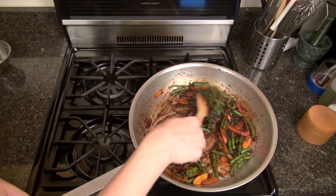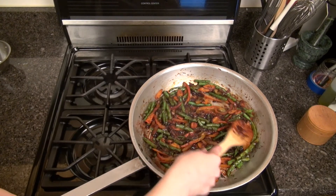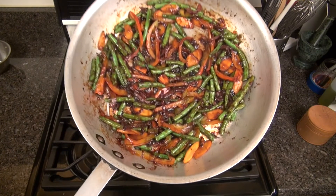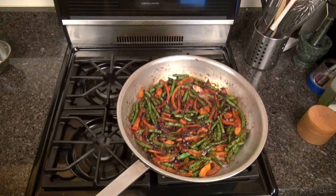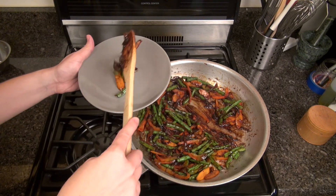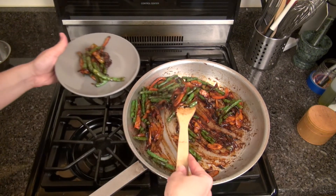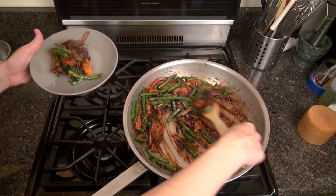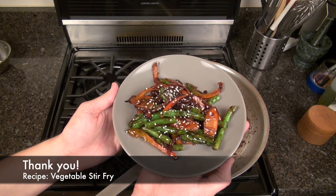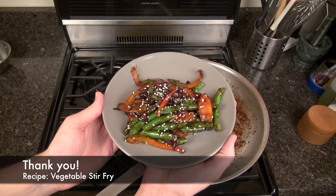And once we're done we have our pan full of delicious stir-fried vegetables. This makes about four cups and your serving size is one cup, so this makes four servings. You can serve this as a side dish or turn it into a complete meal by serving it with your favorite whole grain and topping with your favorite protein. Today I'm just going to serve this as a side dish and, to make it a little pretty, I'm going to garnish it with some sesame seeds. Thank you for joining us for the SVH Teaching Kitchen's online cooking series — this has been our recipe for vegetable stir-fry and we'll see you again for the next one.